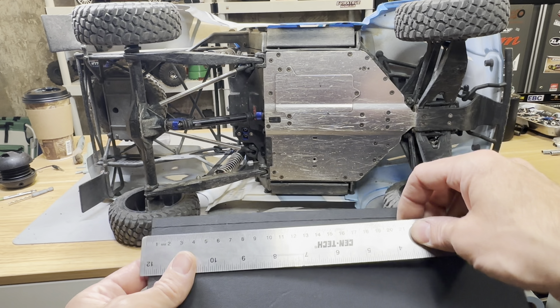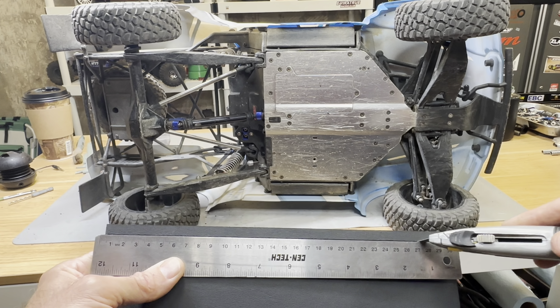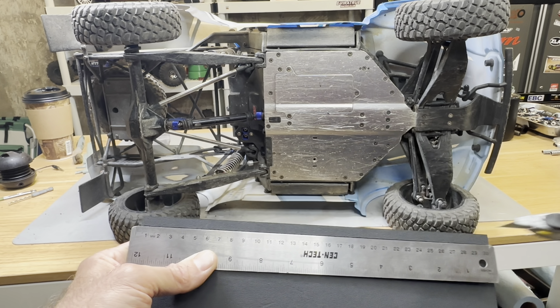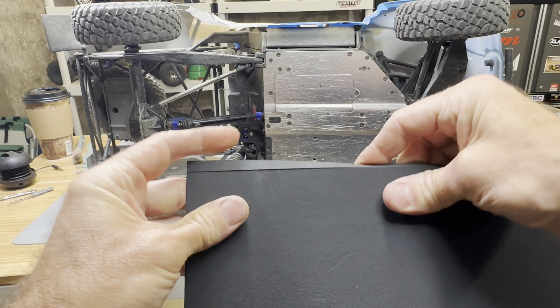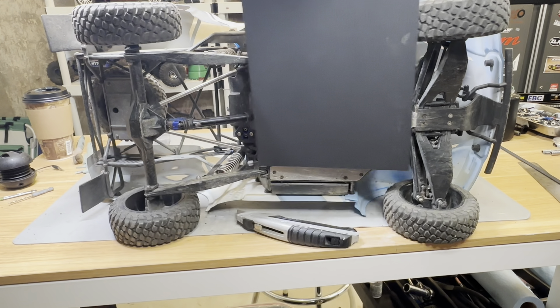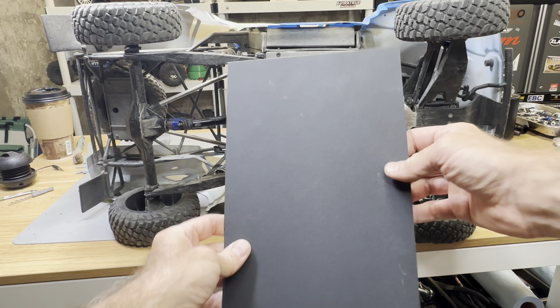Easiest way to cut Kydex: use a straight edge or ruler, score it lightly the first time — just like working with drywall. Don't get squiggly; make a careful light score, then go over it a couple more times. You don't have to cut all the way through — just score it, then bend it back and forth a couple times and it snaps clean. Now we have the right front-to-back measurement.